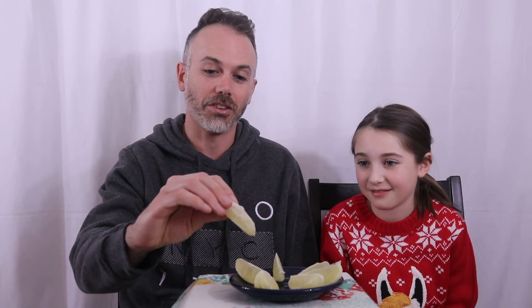Hi guys, welcome back to the MDB Show. Today we're going to be trying the straight face challenge. How that works is you have to eat something sour without making a face. We've chosen lemons — we have them peeled and into slices like you would an orange.